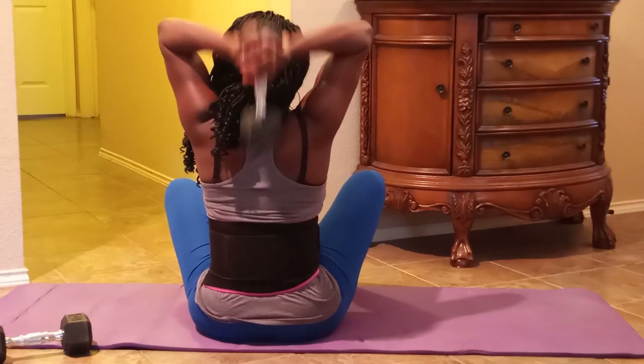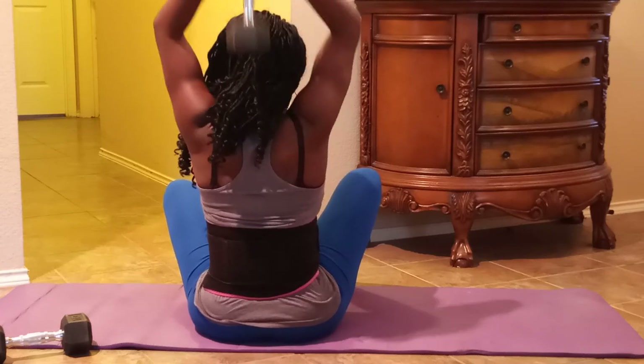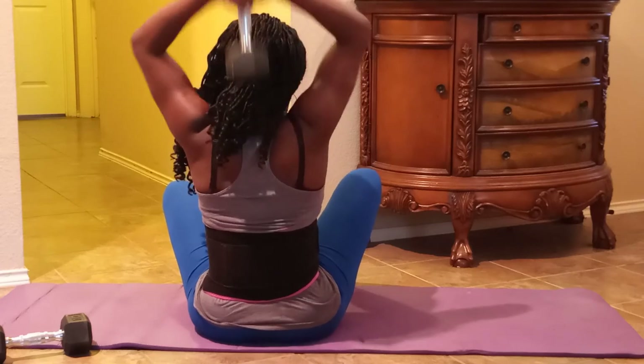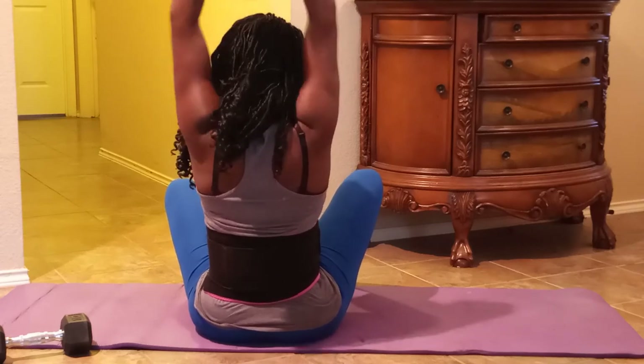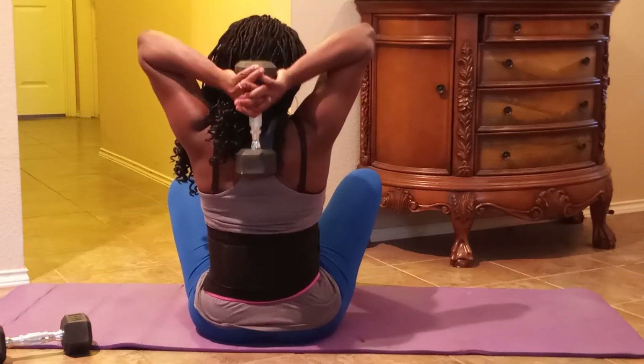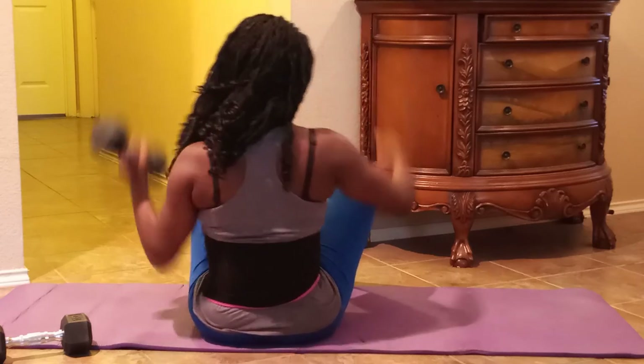The overhead presses I usually do all the time — I really like them. They target the triceps, which is the back main area. I love having a very tight, toned look there; I don't like loose skin, so I always make sure I target that area. That's it, guys — I hope you enjoyed this video. Leave me a comment and a thumbs up, share the video. It was very short but I hope you appreciated it. Until next time, peace!